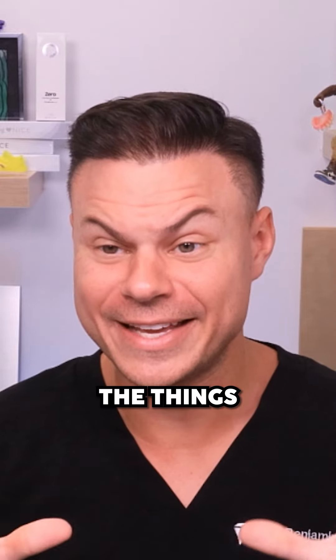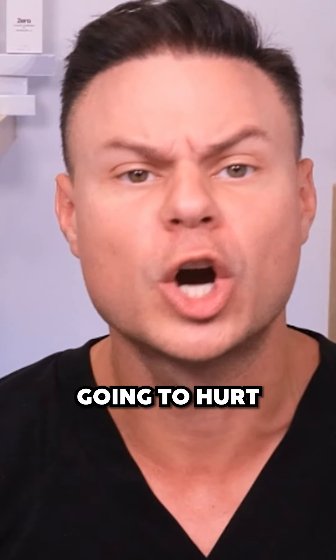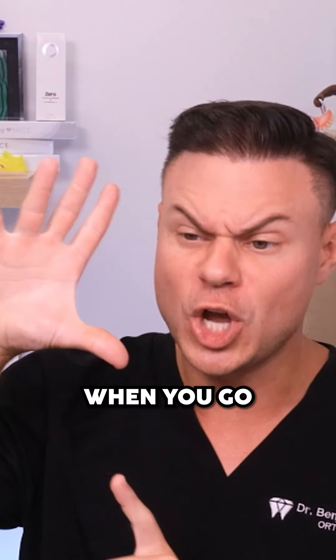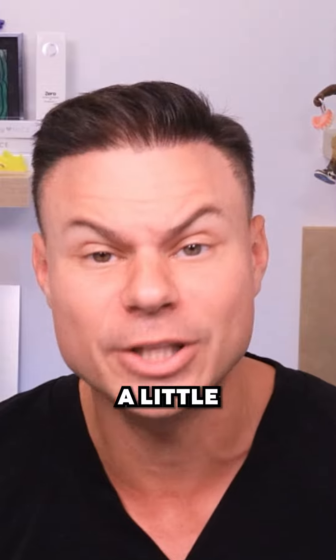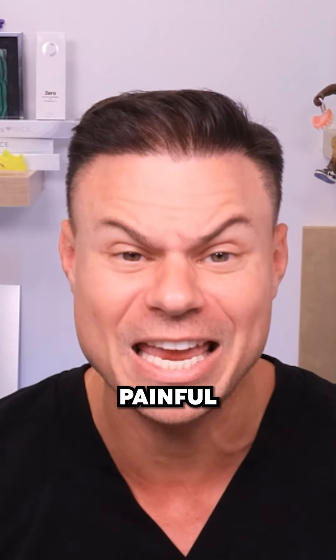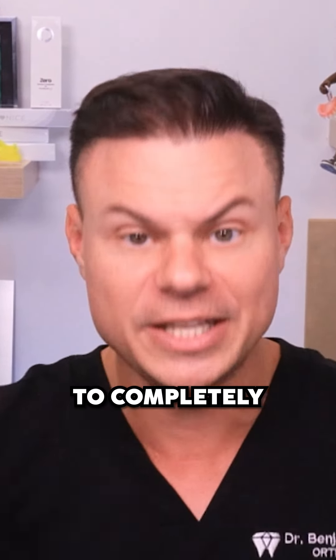Getting your braces off — one of the things that everybody is dreading and scared about for some reason, thinking it's going to hurt so bad. I know it seems like when you go in there and we're popping these brackets off and they make these loud noises, it can be a little bit scary and it may even seem a little bit painful. But I want to teach you how it really happens to completely clear your mind of any worry.